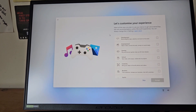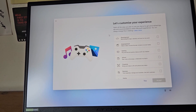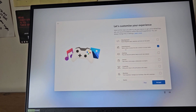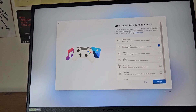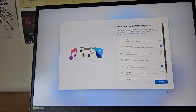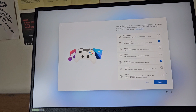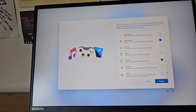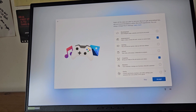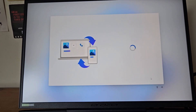Now it asks me to customise my experience by selecting how I plan to use the device. Development — building apps and websites — no. Entertainment — watching videos, browsing, social media — there's a time and place for that. Gaming — not for me. School — I left school a very long time ago. Creativity — photos and videos — that's a definite yes. Business — tracking expenses and managing customers — maybe in the near future. Family profiles — I'll skip that. So I'm setting entertainment and creativity.